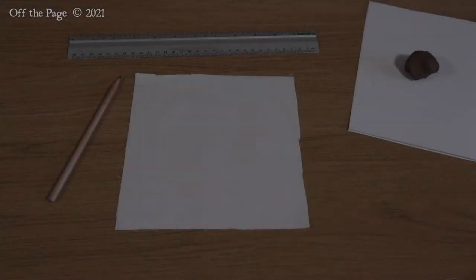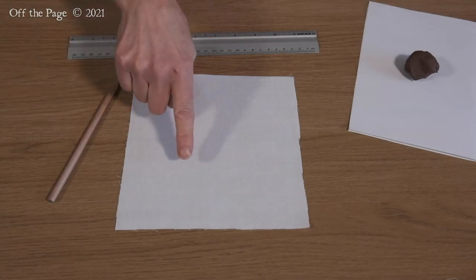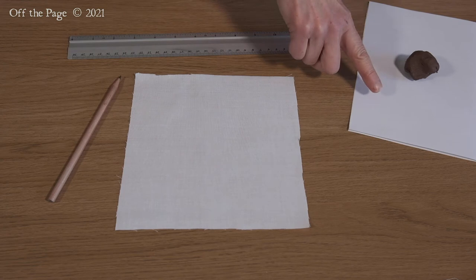You will need a ruler, pencil, square piece of cloth, clay and some scrap paper.